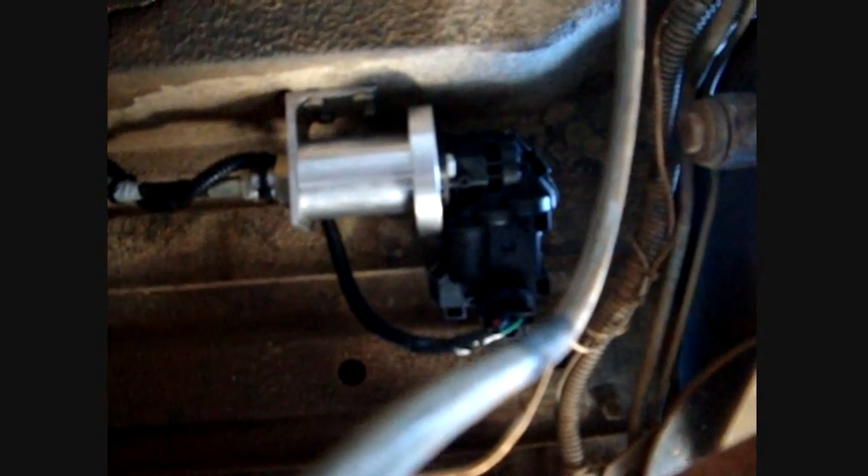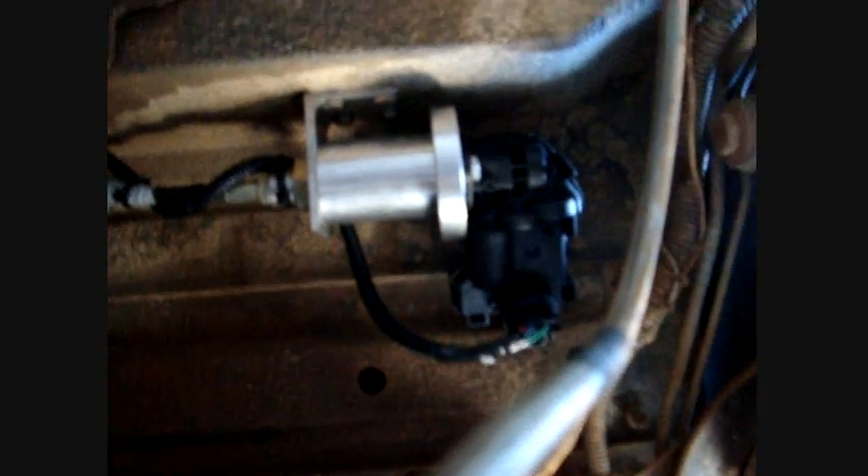Here's the new electric actuator. This is the best place I could find to locate it out of the way. The cable is not long enough for me to mount that inside the Jeep.